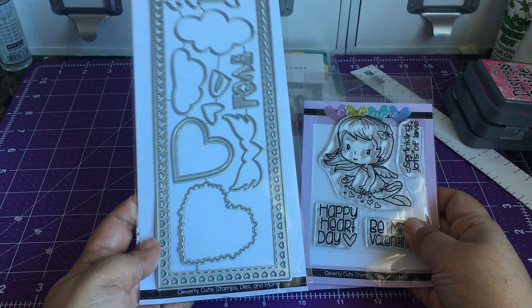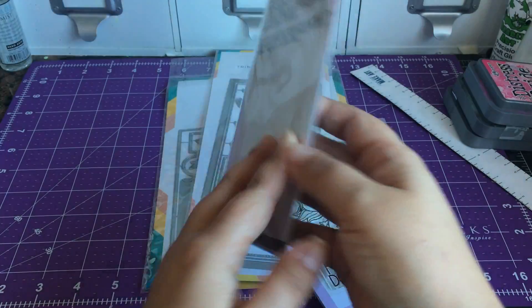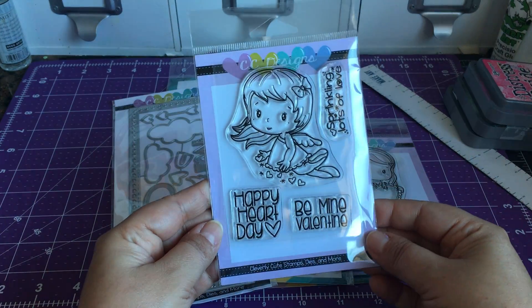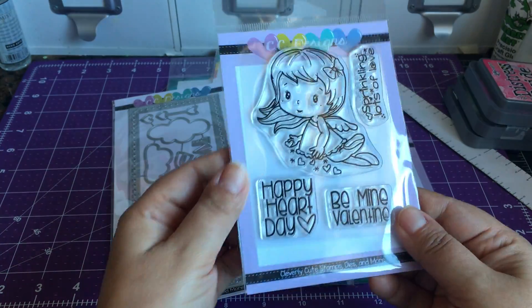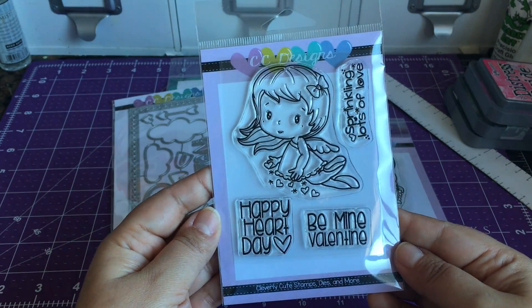This heart Valentine die — see if you can see it up close — it's called the Valentine's Timeline, so super basic. And then this cute stamp set here is called Cupid Swissy — I guess that's what they're short for.